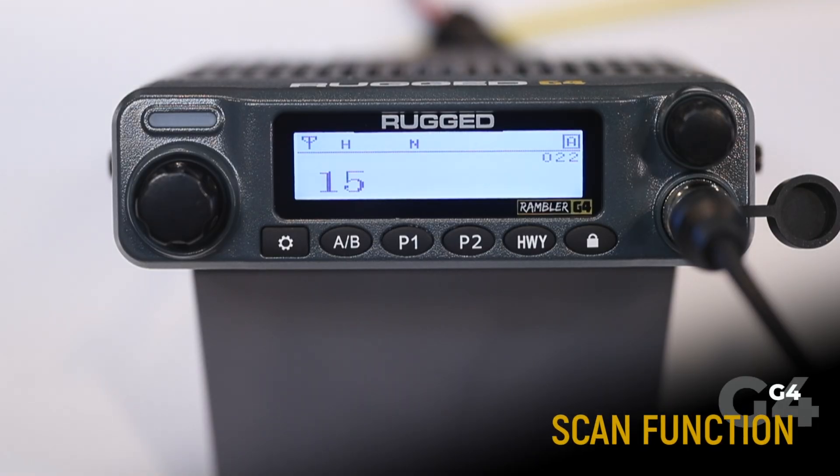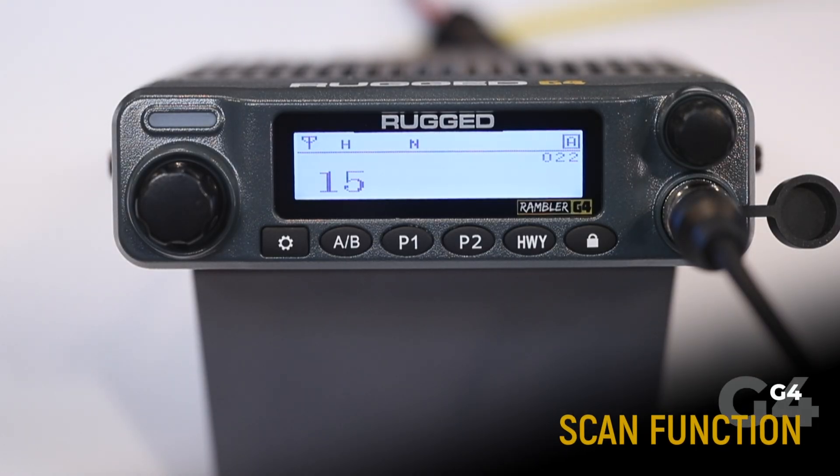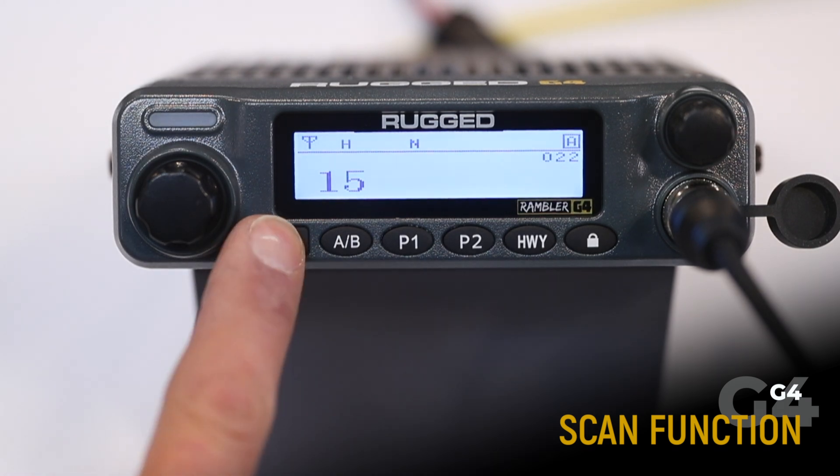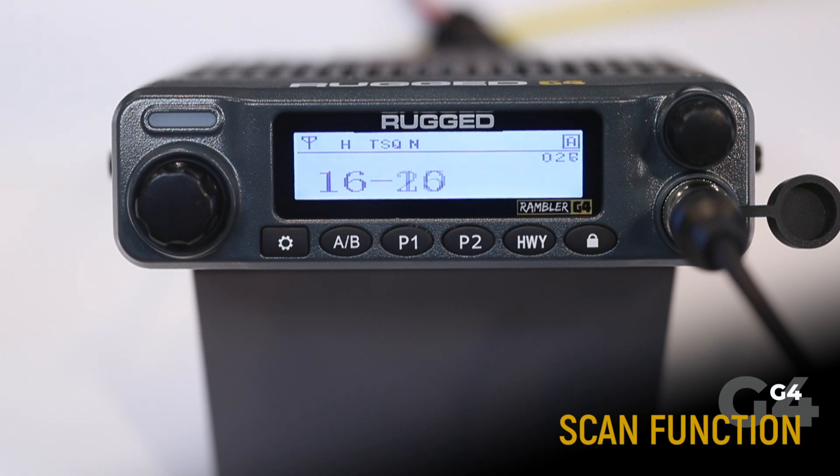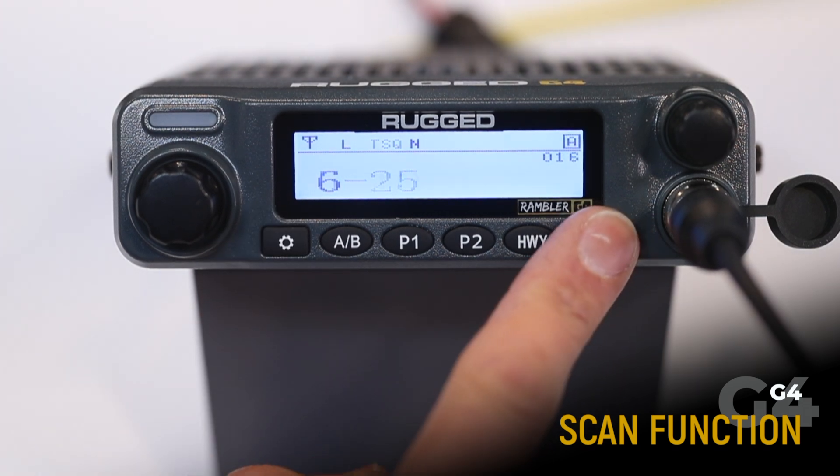The scan function is designed to scan for signals on every channel in the scan list. To turn on, press menu, menu again to select, and on. The radio will scan through channels until it receives a signal. To stop, press the menu or lock button.